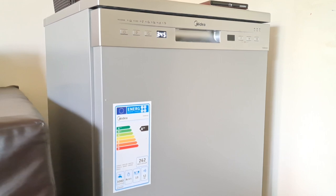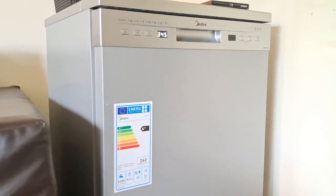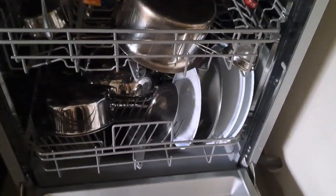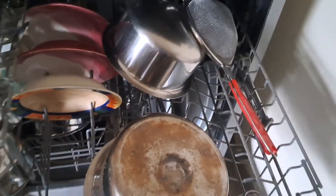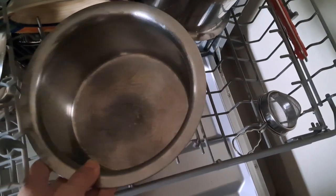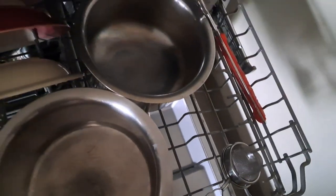The few utensils that can't go in the dishwasher I wash myself, and I'm quite happy about it as it keeps me moving. No matter how well you wash dishes by hand, they cannot be as clean as when washed in a dishwasher, because it uses hot water and internal sprays deliver water at very high pressure, removing all food material stuck to the utensils.